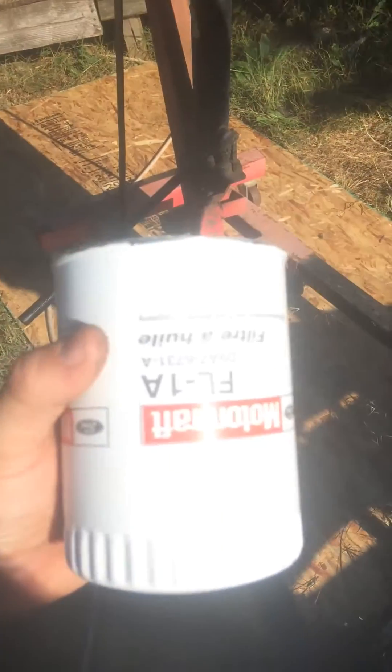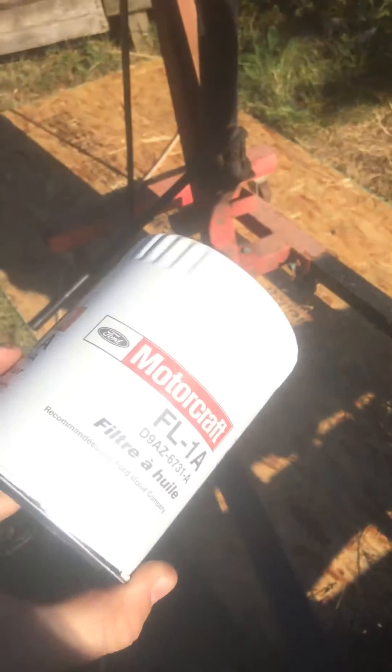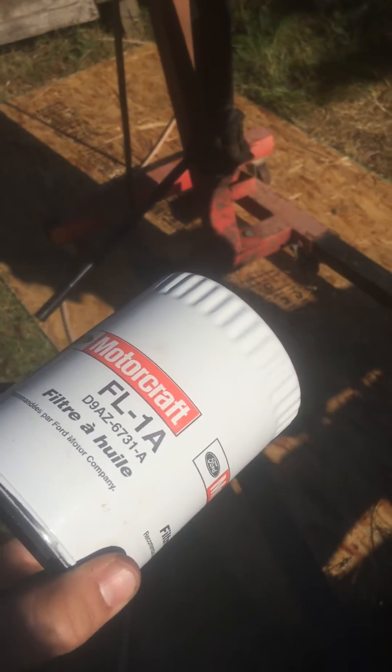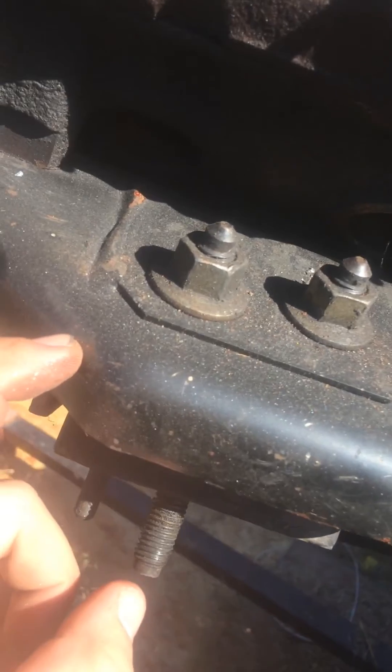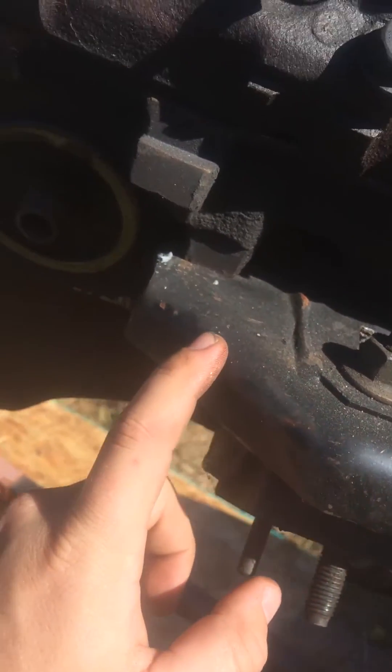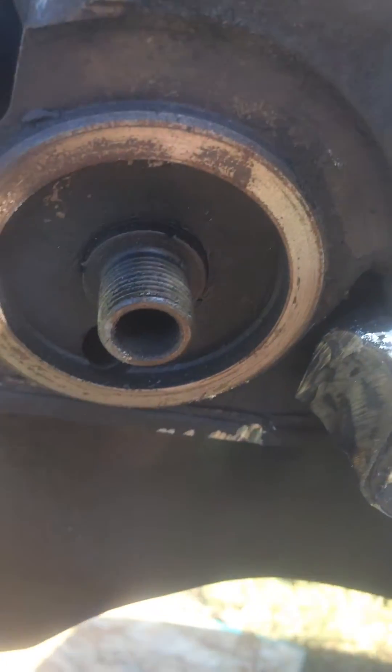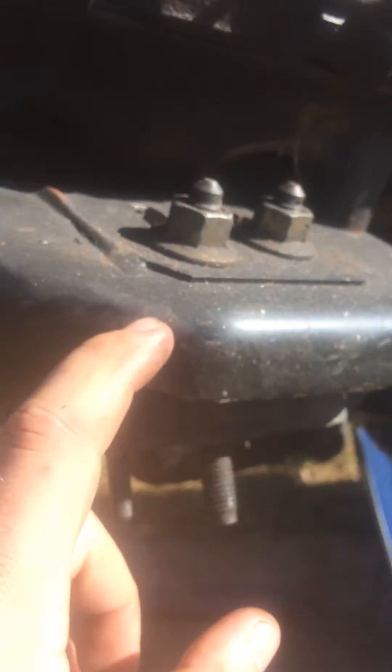We're doing another quick video on modifying the FL1A oil filter, or I think it's a PH8A on the Fram. If you use the mounting brackets I used off of a '98 Explorer with the V8, you're gonna have an issue right here in the corner. You have to grind this whole corner down a good bit — that's what we've got to take some of this corner right here out.